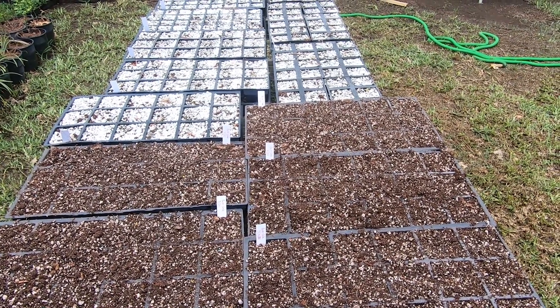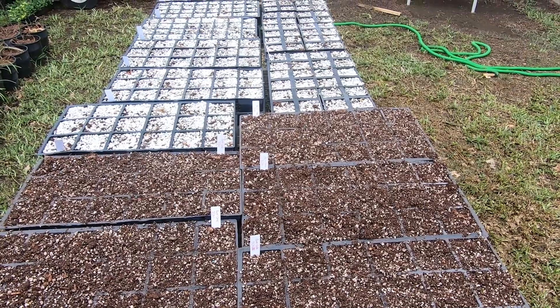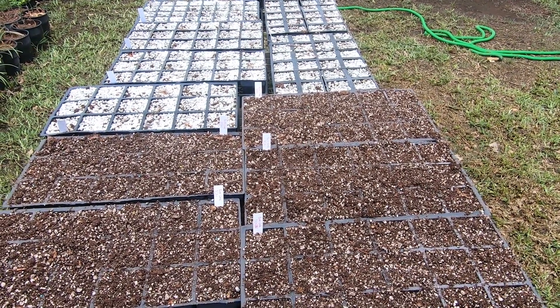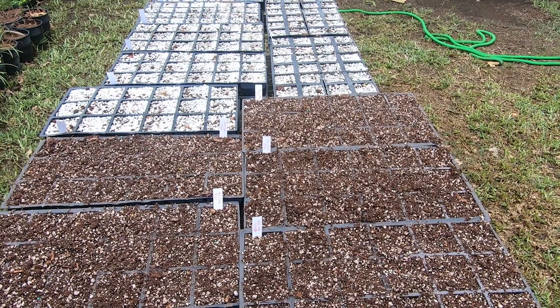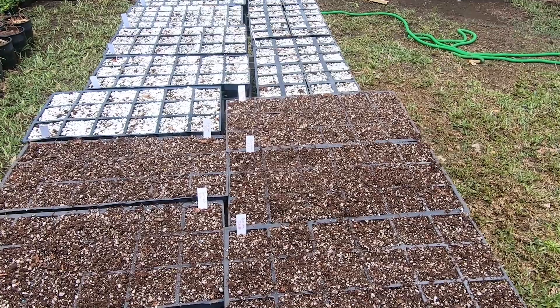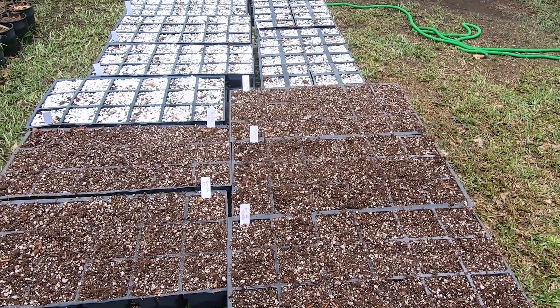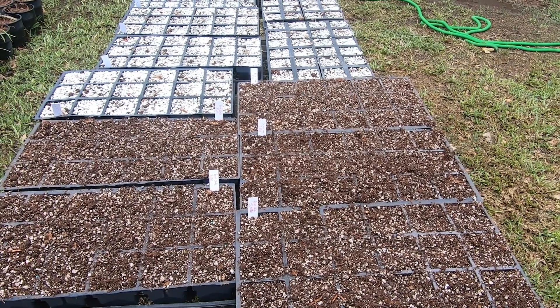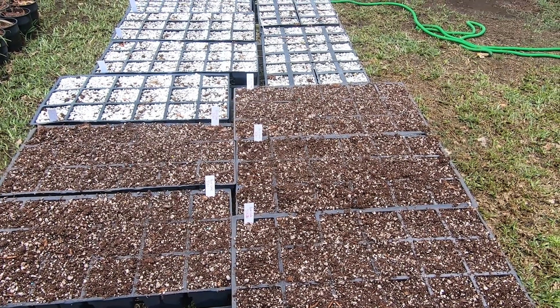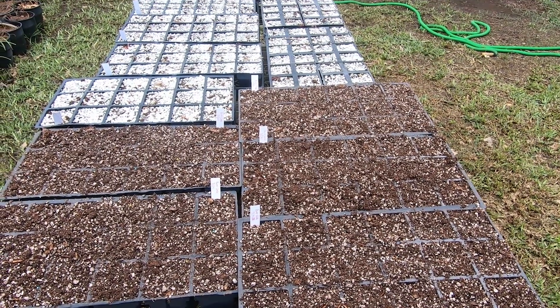There are my bur oaks, and hopefully within a couple of weeks we'll start seeing some stuff come up. We'll start doing some tours to see what's sprouting and what's not. I'm a little over halfway done planting all these trees, so I still got quite a few more to plant. Please like and subscribe — when you subscribe, hit the little bell notification so you'll know when I do updates. I appreciate it — thank you, bye.